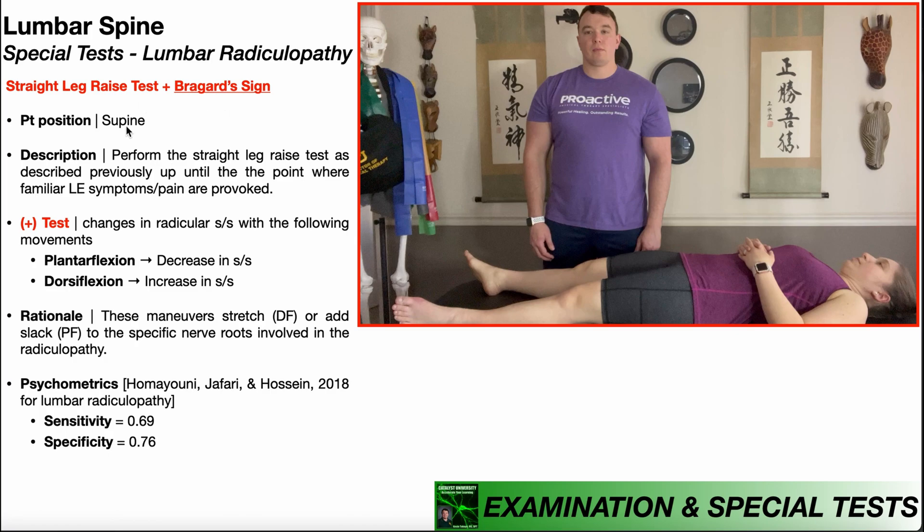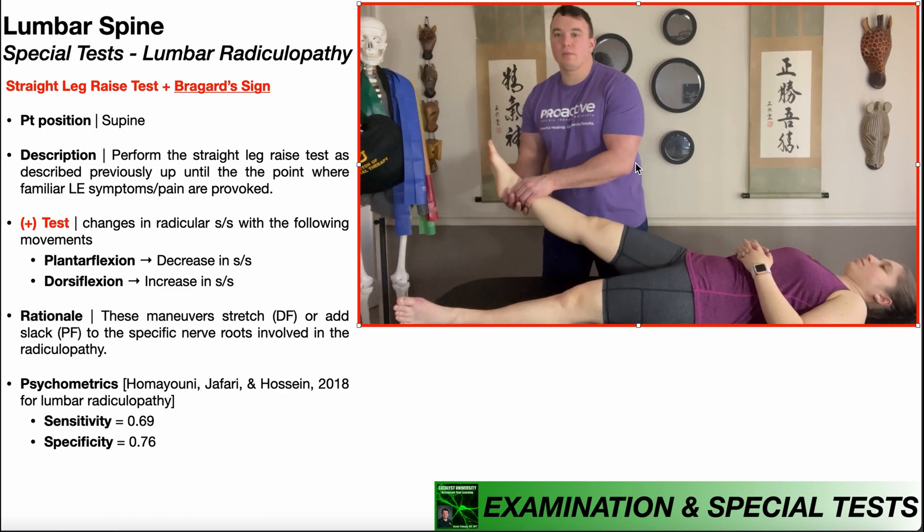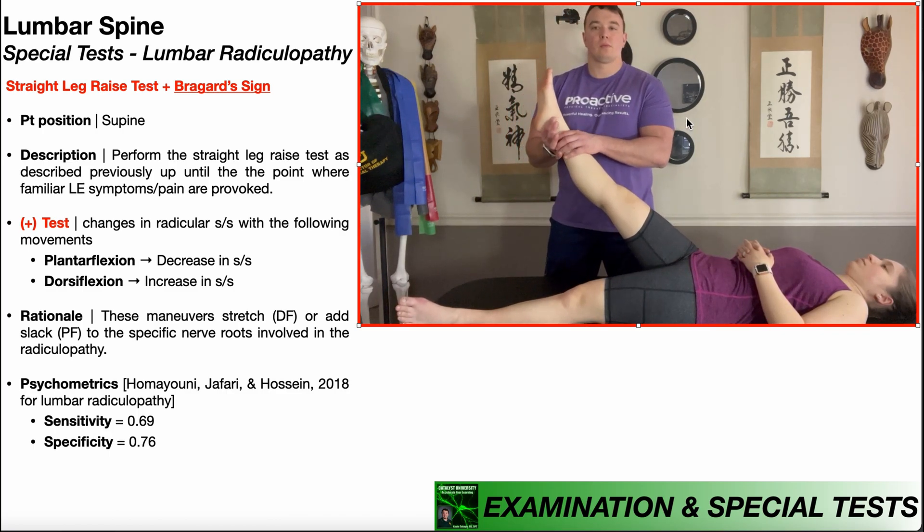The patient will be positioned in supine, and we're going to perform the straight leg raise test as we did in one of the previous videos, up until the point where the patient reports radicular symptoms going down into their affected lower extremity. The radicular symptoms are caused by compression, ischemia, or some kind of irritation up at the level of the lumbar nerve roots.